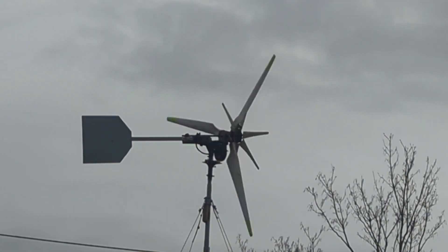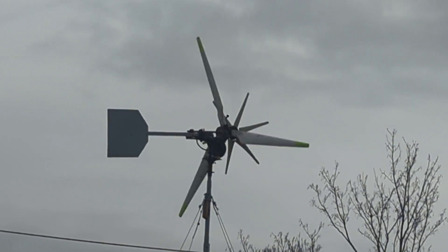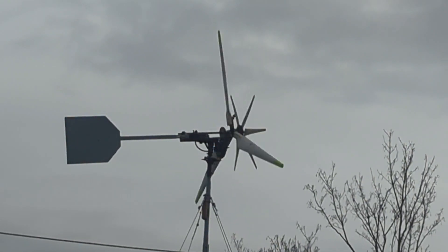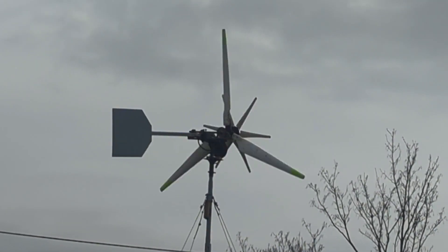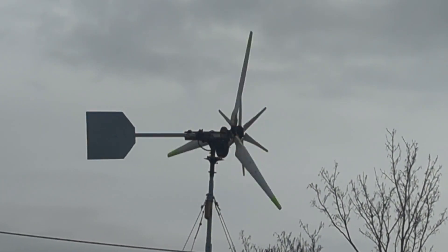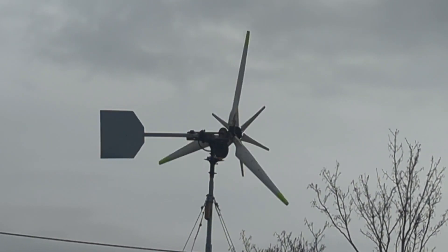There's hardly any wobble — you see a little bit when it's turning, but I can't see any when it's sitting straight, which is most of the time. I stand by the two sets of blades because I like the power it produces. We may well see one day changing the blades, but I don't know.